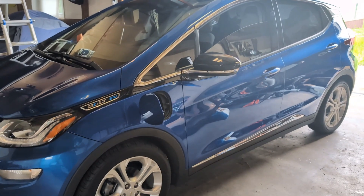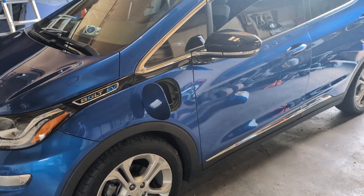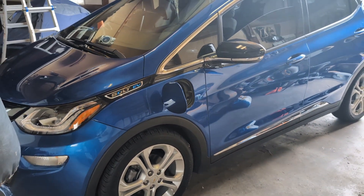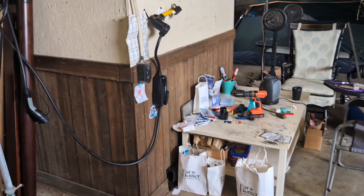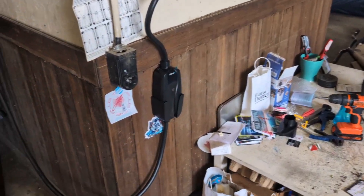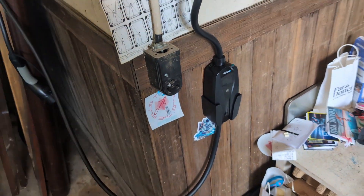Hey guys, welcome to the channel, it's EasyGlaze. I got an EV and had a lot of questions about Level 2 charging. I did a lot of research and there's a lot out there. A lot of people go for hardwired but I went for a portable because I already have a NEMA hookup here.